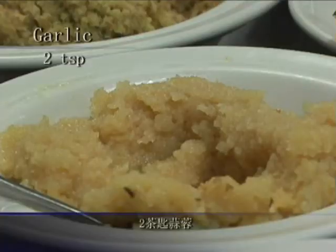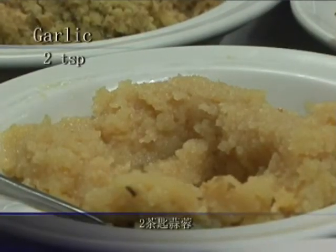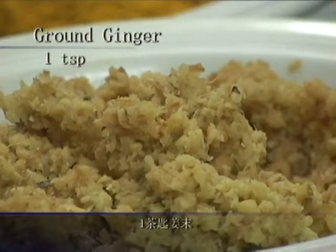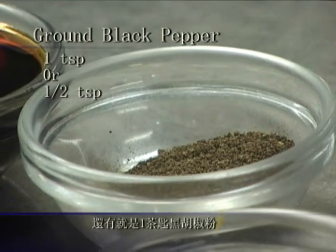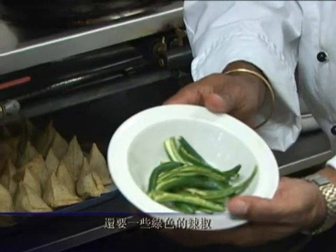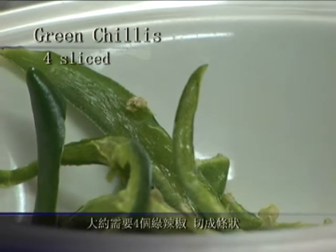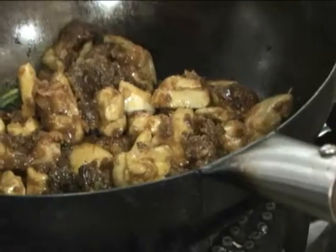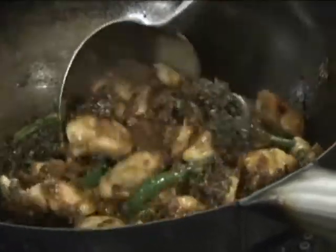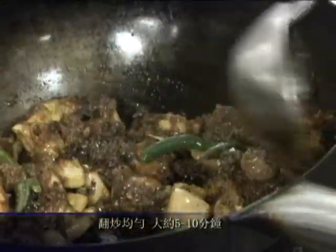2 teaspoons of garlic, 1 teaspoon of ground ginger, and a teaspoon of ground black pepper. Fresh green chillies — 4 of them, they have been split into 2. And this is going to take approximately 5 to 10 minutes.